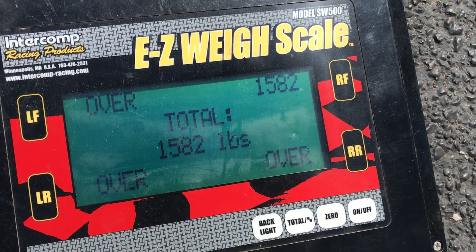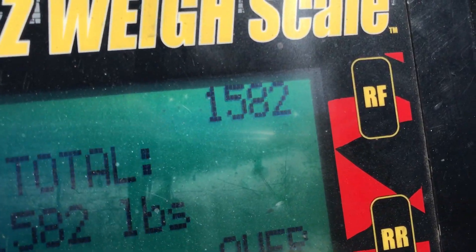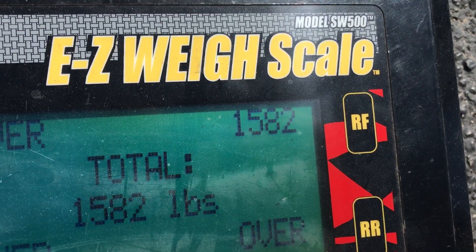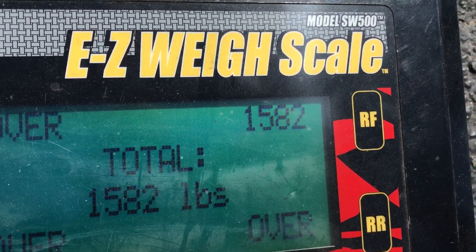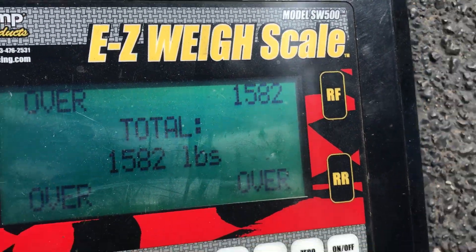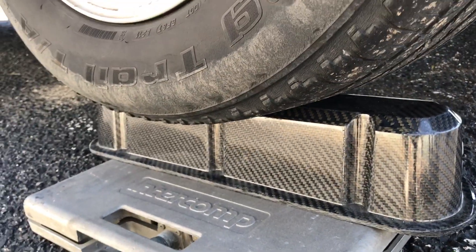A little off-the-wall video here. If you look right here, do you know what you're looking at? There's 1,582 pounds on the right front. That's quite a bit of weight — 1,500 pounds — in case you ever want to park it on your carbon fiber valve cover.